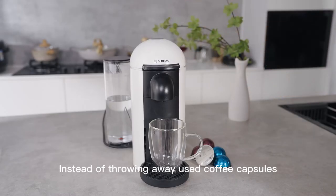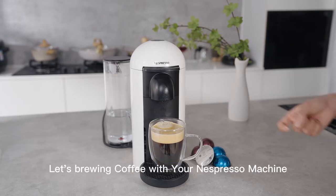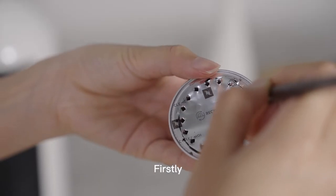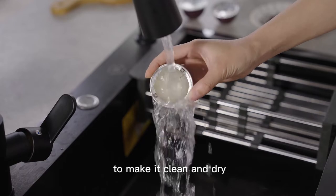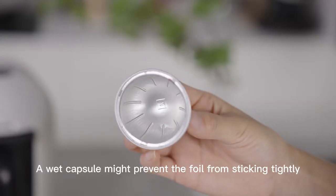Instead of throwing away used coffee capsules, you now have another option. Let's brew in coffee with your Nespresso machine. Firstly, cut out the existing foil and rinse the capsule to make it clean and dry. A wet capsule might prevent the foil from sticking tightly.